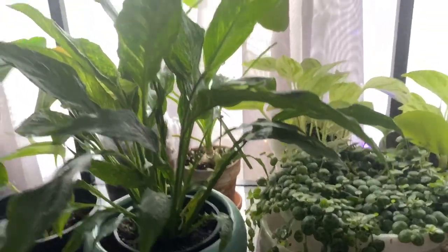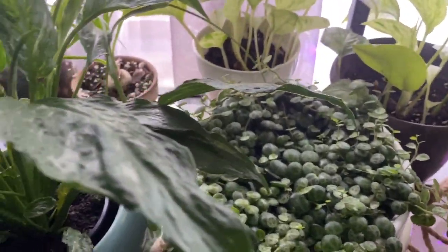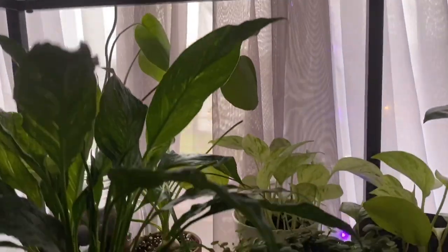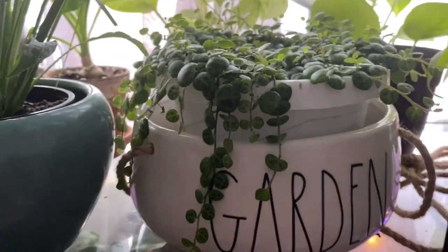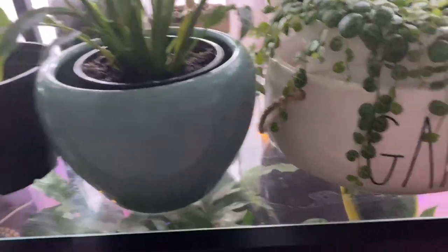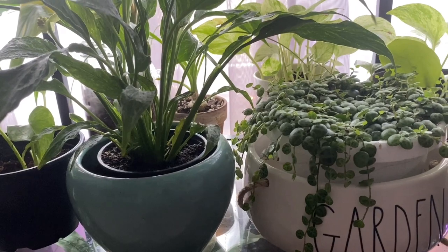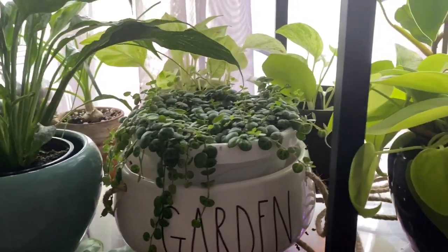This lovely right here is my string of turtles — a full pot. It was really full when I got it, covering all the soil, but you can see the strands standing up and starting to get longer. I did propagate a bunch; if I hadn't cut it, it would definitely be trailing down by now. This is another one you just leave alone. I've been bottom watering it when it needs, but otherwise it's a pretty easy-going plant.